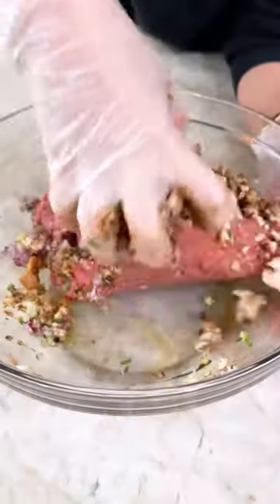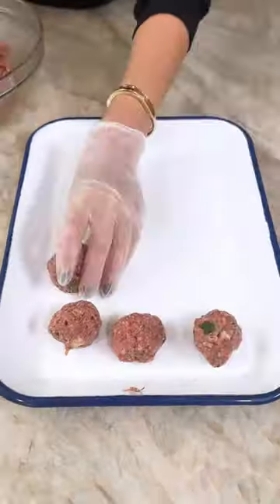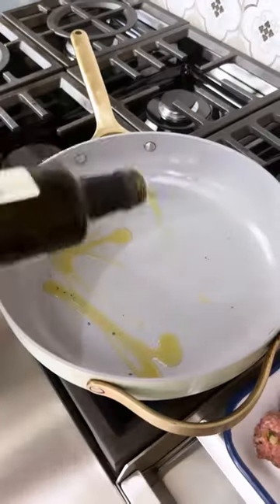Welcome back to our 30-day Mediterranean diet series, baby. It's true we don't eat as much meat on the Mediterranean diet, but when we do, it is packed with flavor.